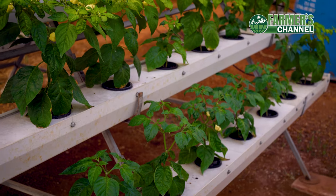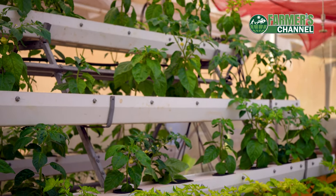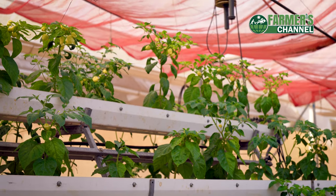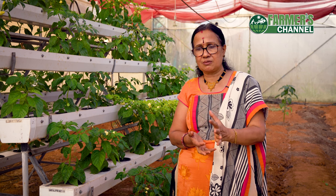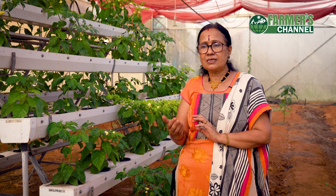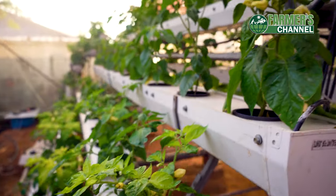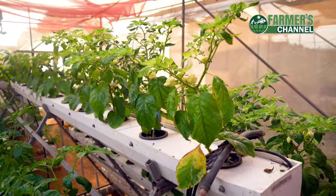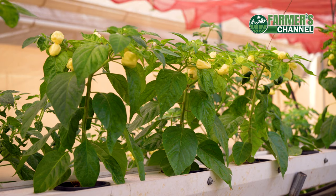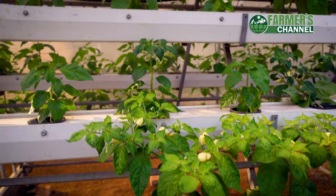We grew leafy vegetables for 1 to 2 months. We used different plants for hydroponics with a nutrient tank. We had a nutrient mix in that tank and used a submersible pump. This submersible pump delivers the inlet solution to the net pot.